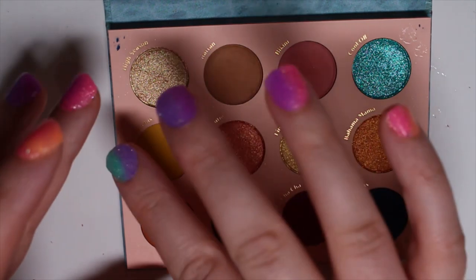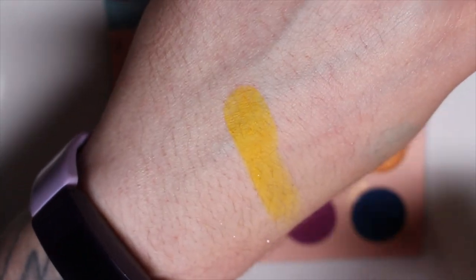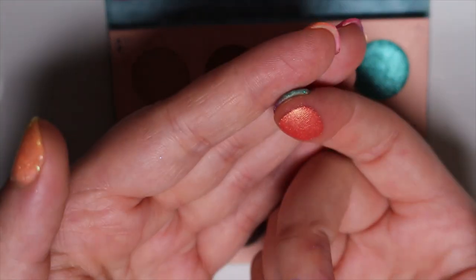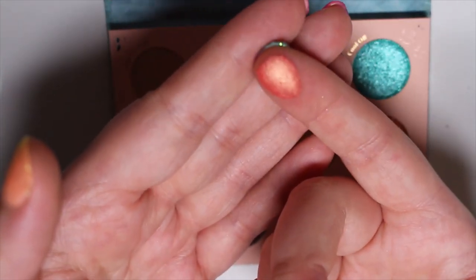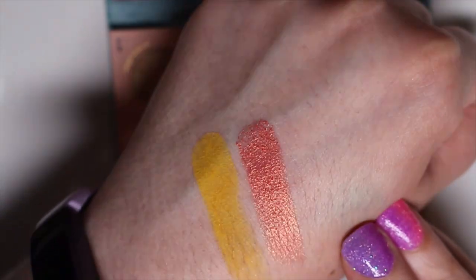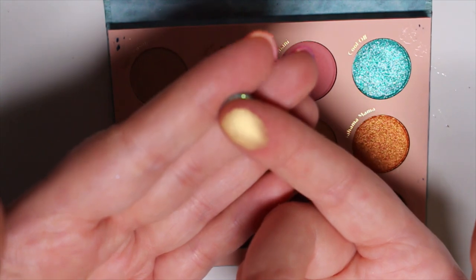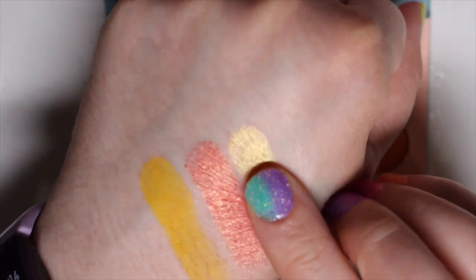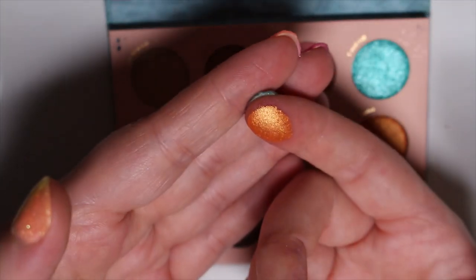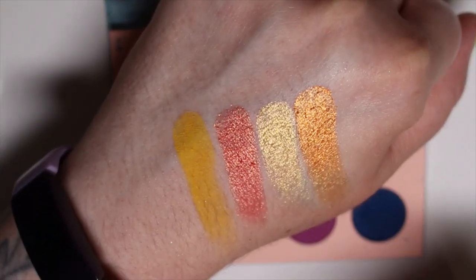The second row — we have Go Bananas, which is a nice golden yellow matte color. Looks like it's gonna be nicely pigmented. Yep, that's a really nice yellow. Copa Cutie is a metallic kind of rose-coral color — it has a strong gold flash to it when it hits the light. Then we have Limelight, which is a pale gold, another metallic shade. And the last shade in this row is Bahama Mama — this is a metallic orange. So that is the middle row.